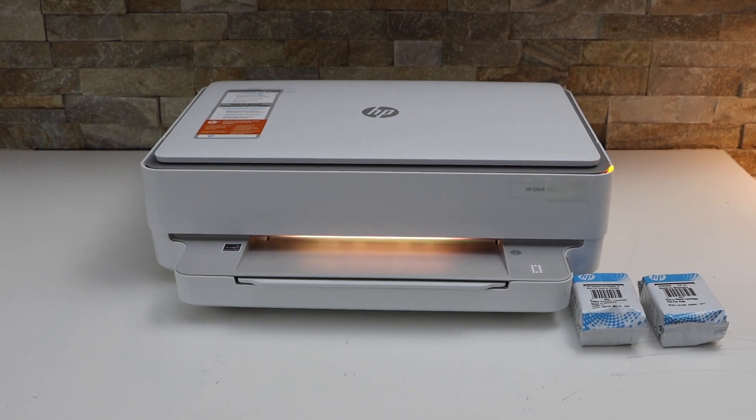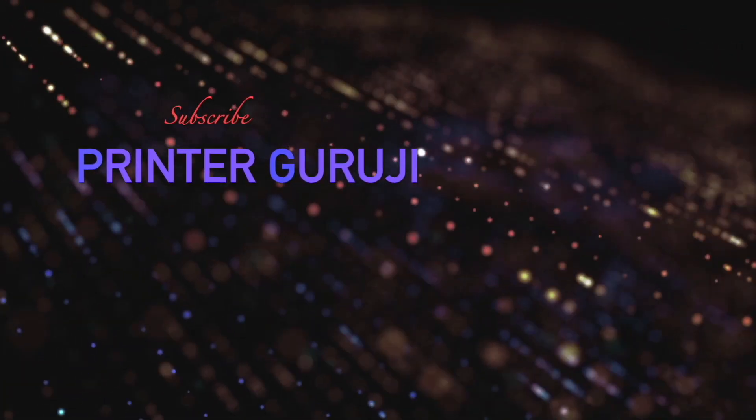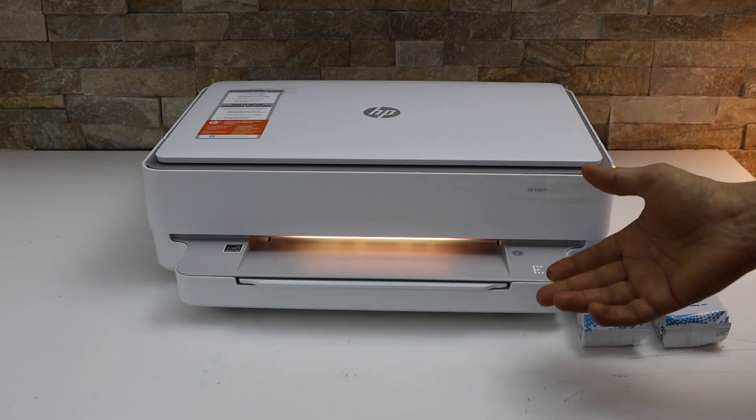In this video I am going to show you how to do the setup of your HP Envy 6020E printer. The first thing is to switch on the printer.